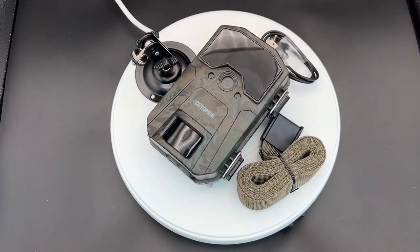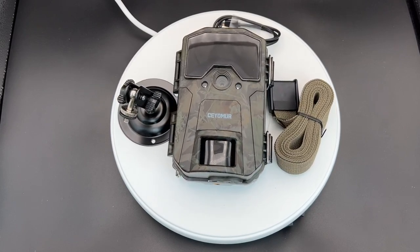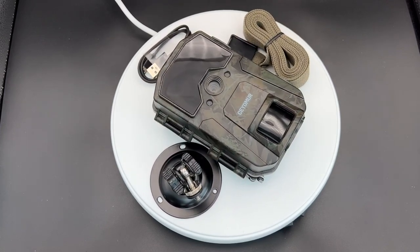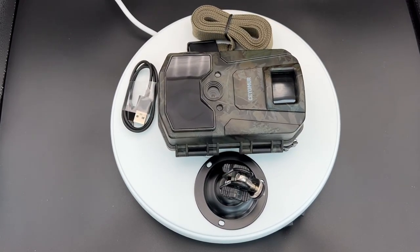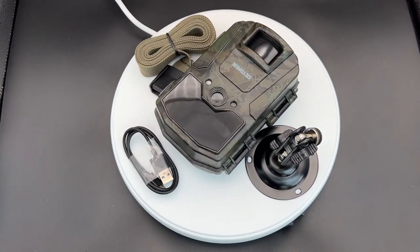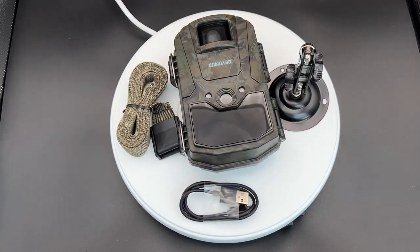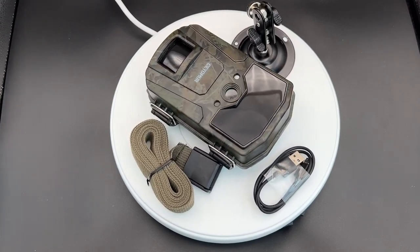20 megapixel and 1080p HD. It's a trail camera with 940 invisible IR LEDs. The LEDs are 940nm and this comes with 40 of them. That means there's a full night vision option, 0.3 seconds trigger time, and IP66 waterproof, for wildlife monitoring and, of course, home surveillance.